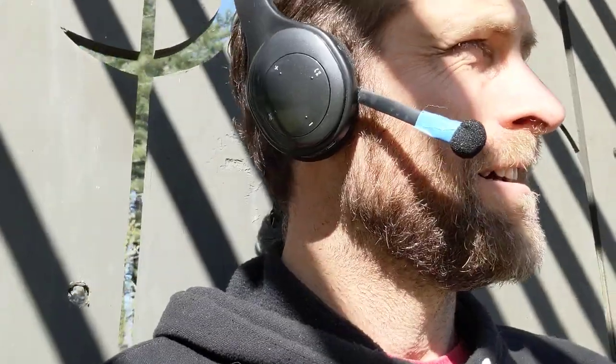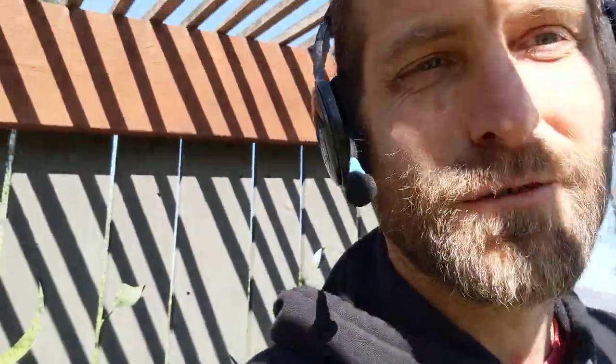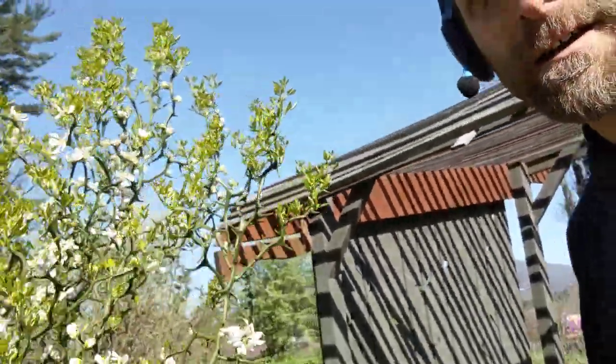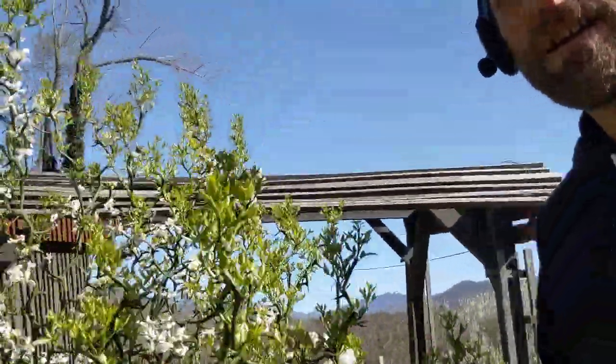Hi everybody. I thought I'd record a video - I was just sending my folks some messages showing the garden and whatnot, and it felt like there was a lot more alive and some people in my world that are not my parents might want to know about it too. So I'm gonna take you around a little bit to the garden that I've learned to be very proud of. Diana has been teaching some classes and I've been holding the camera for her to stream on Zoom.